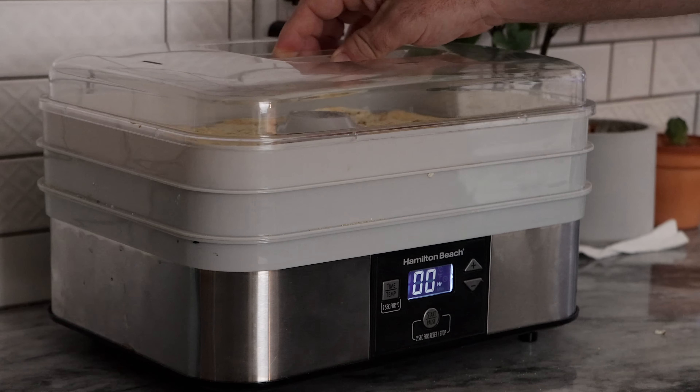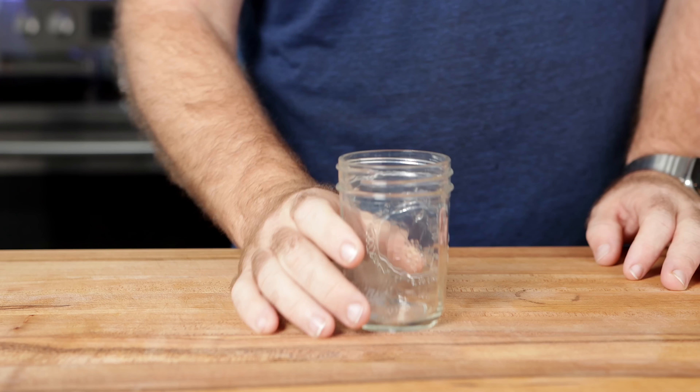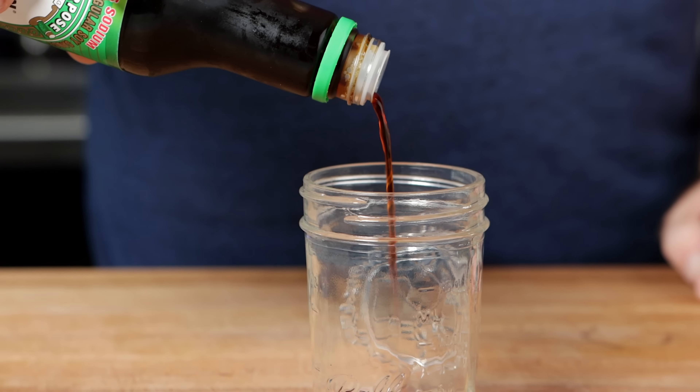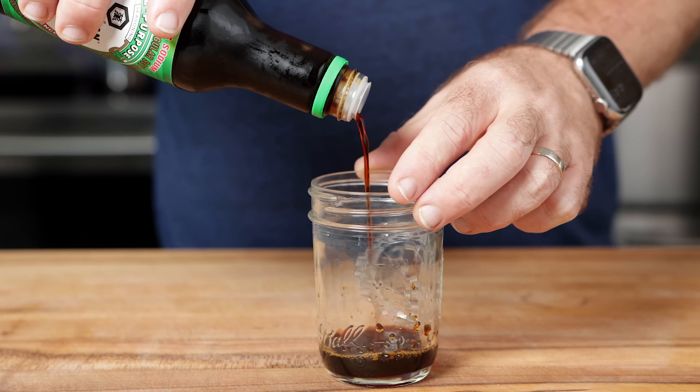Let's toss this on the dehydrator at 145° overnight. To give this its porky-like flavor, we have to bring in some sweet elements along with some savory and glutamate-level elements.